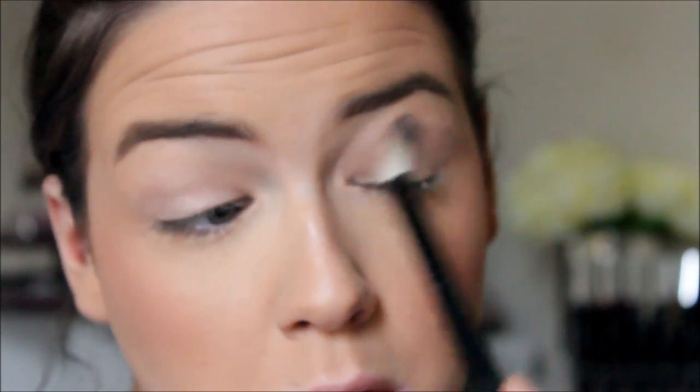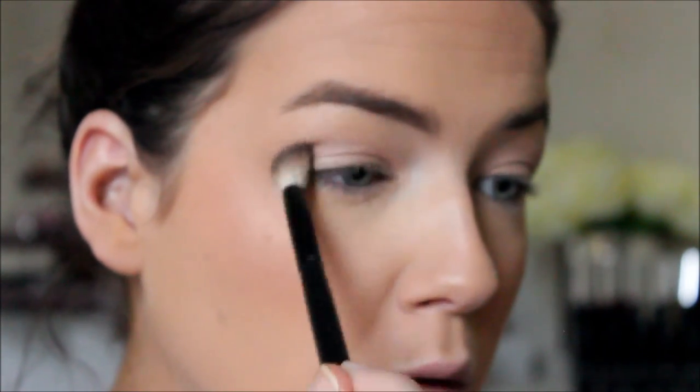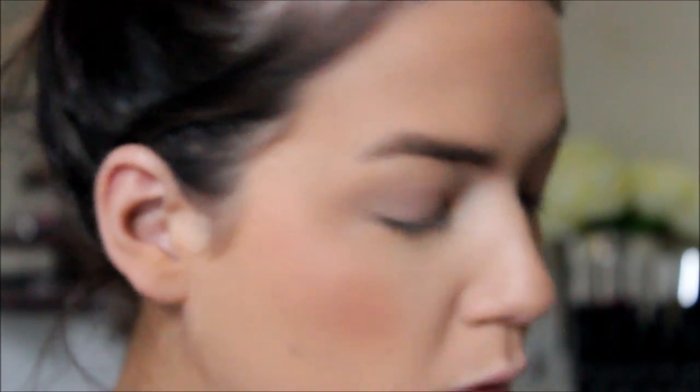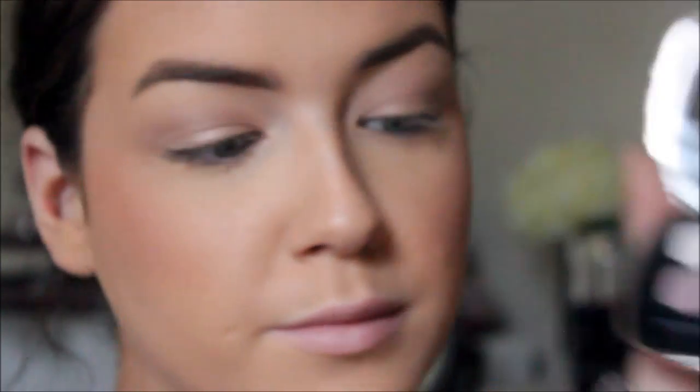It gives a really soft, natural, taupey shimmery effect. I'm blending it in with the Morphe badger blending brush, which is really great for a nice soft eye look. Then I took the shimmering white color in the palette and used that as my brow bone highlight.